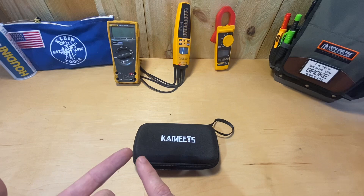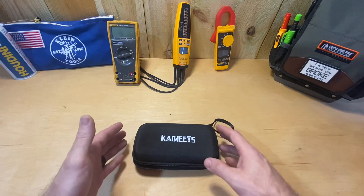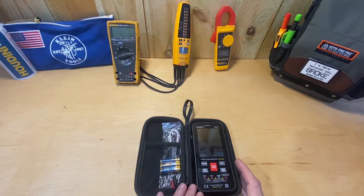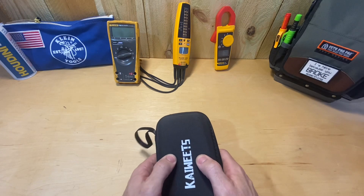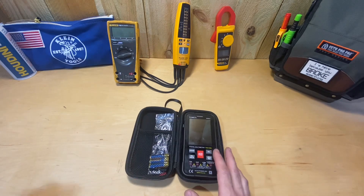Compared to something like a $200 meter — maybe you're getting into the trades and you need a meter but don't have the money right now for a $200 Field Piece or $200 Fluke. Or maybe you already have those but there are some things on this I think would be useful. I'm going to go over what I like and what I don't like, or things they could improve on.